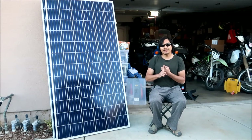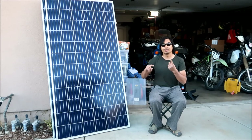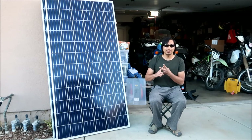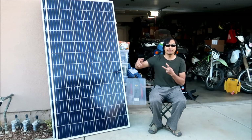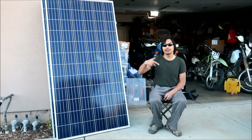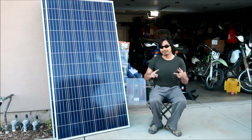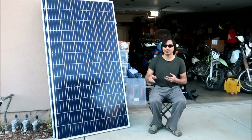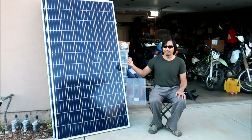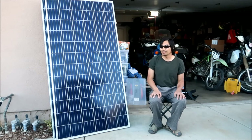There's photovoltaics, or solar power - solar panels like this one here. Then there's wind turbines: you've got a generator mounted to a propeller, and when the wind blows it spins and creates power. And then the third form - aside from geothermal and others - is hydroelectric, which is water power: you use the flow of water to turn turbines and create electricity.